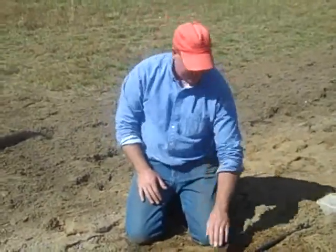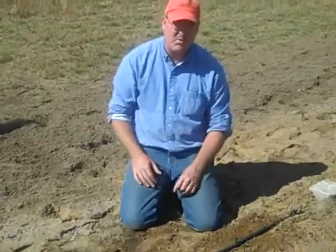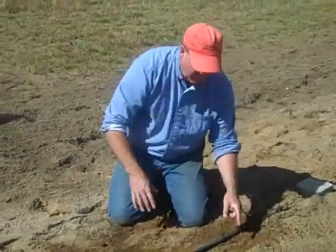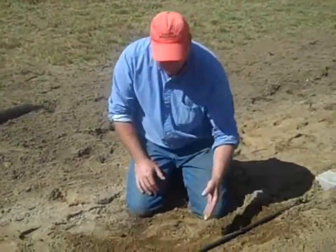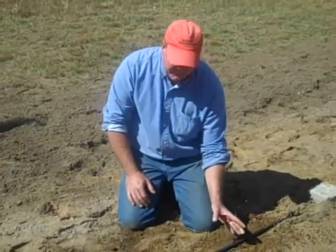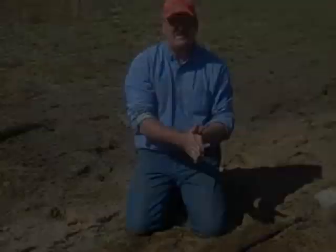Here's why we wanted the row that we're planting in to be as smooth and flat as possible. This water has to move horizontally through the soil, not just down. If we have a trench, a footprint, or a big dirt clod, that's going to keep these wet spots from being consistent and coming together.